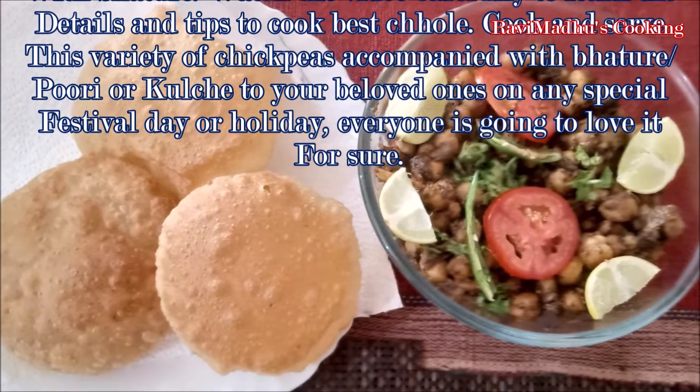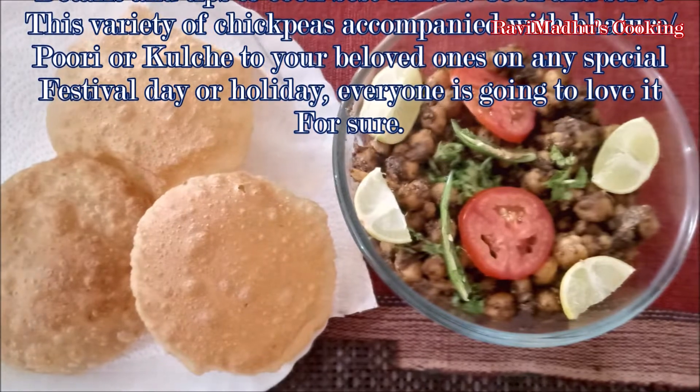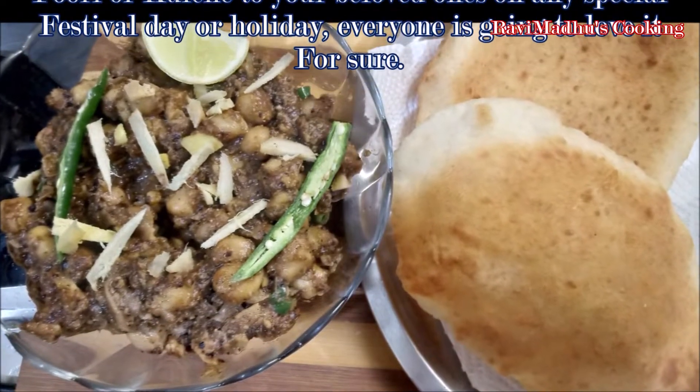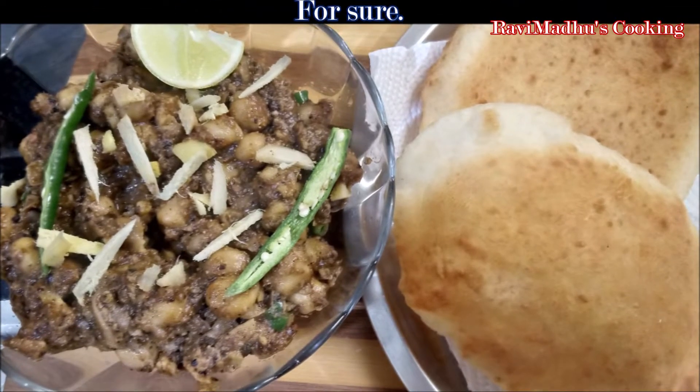Cook and serve this variety of chickpeas accompanied with bhatori, puri, or kulche to your beloved ones on any special festival day or holiday — everyone is going to love it for sure.